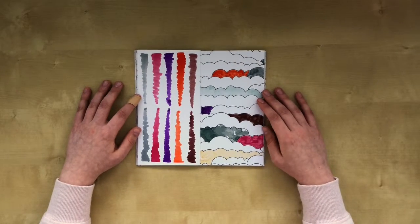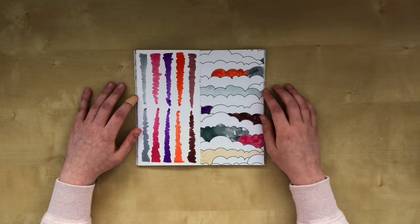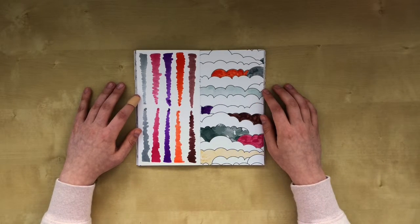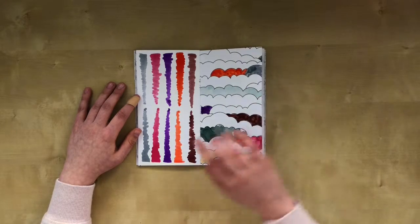On this page I played around with all the fountain pen inks that I have. I have these 5 colors. I swatched them and I also colored in some of the clouds on the page with that same ink.